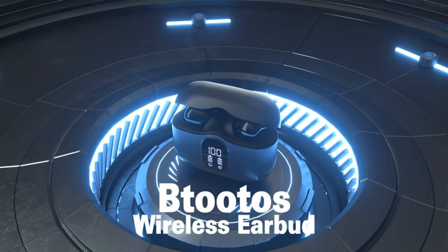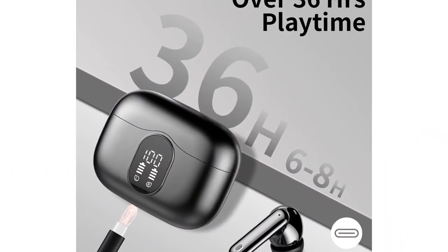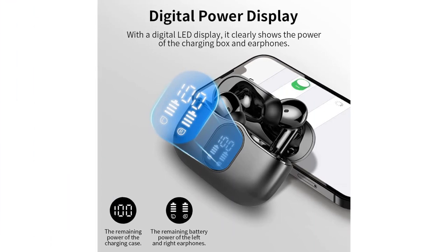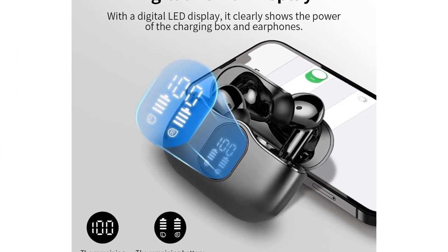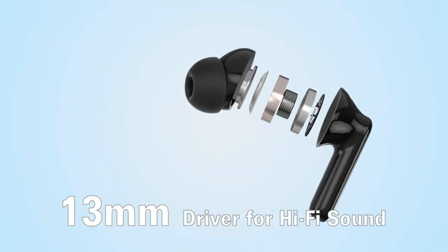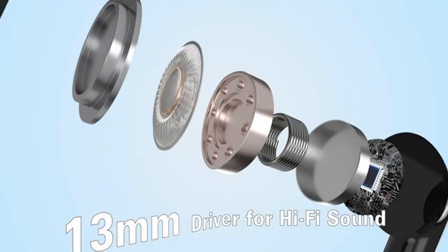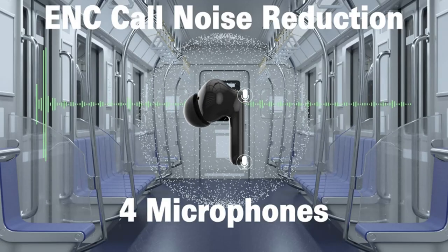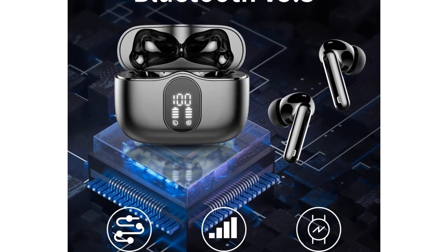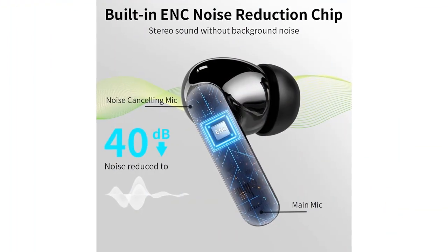Number 4: Ptuto's Wireless Earbuds with 4 mics, 40-hour playtime, LED power display, Bluetooth 5.3, deep bass, and mini form factor. Dual digital LED power display on the outside of the case shows power levels for both the charging case and earbuds. The 300mAh charging case provides 5 full charges for earbuds, and each earbud lasts 6 to 8 hours on a single charge, giving 40 hours of total music time.